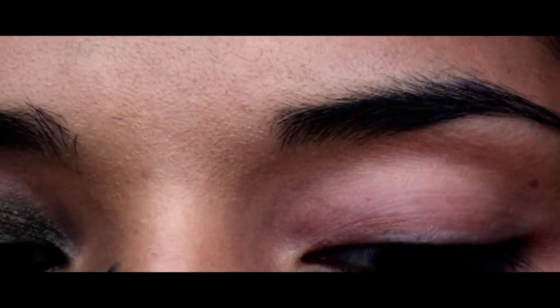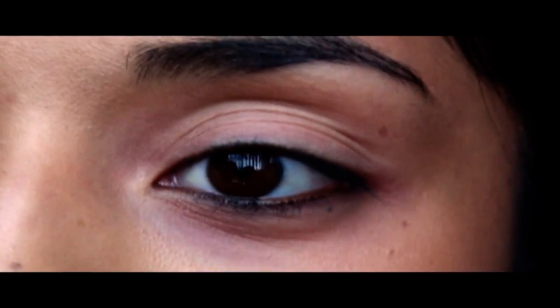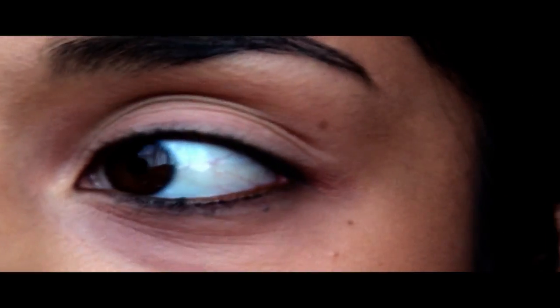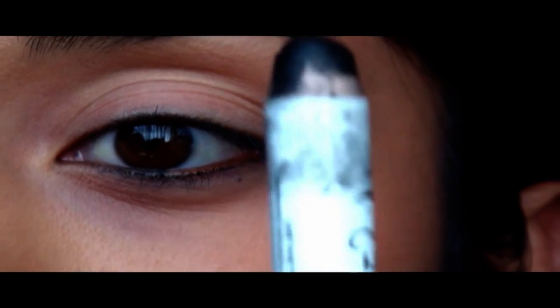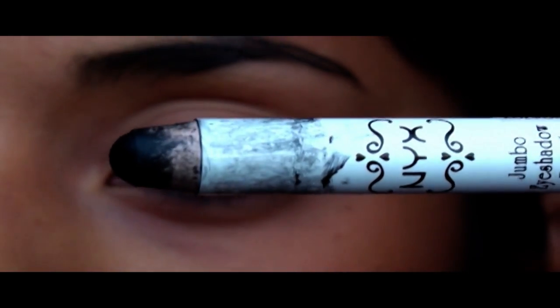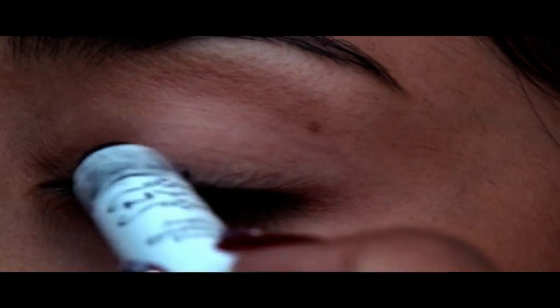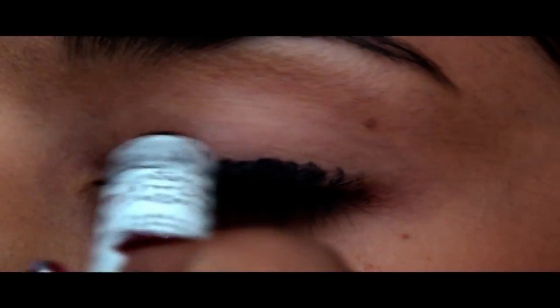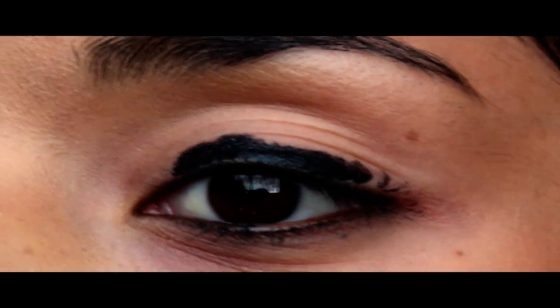You might want to use a black base. I found that it looks a lot better when you use a black base — the colors and the reflex show through more. So I'm going to take NYX Jumbo Pencil in Black Bean; it's just a black one. And I'm going to apply this on the lid — just a very small amount.